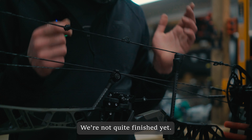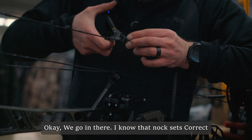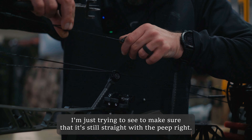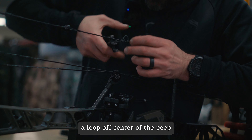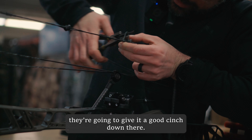Now we've got a little loop there — we're not quite finished yet. We have to tighten it up with our loop pliers. I know this nock set is correct since I already set it up for the arrows. As I'm tightening it, I'm checking to make sure it's still straight with the peep. We don't want to tie a loop off center of the peep, because when you go to pull the string back it's going to pull the peep crooked. Give it a good cinch down.